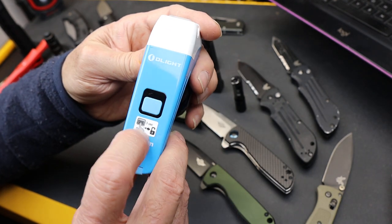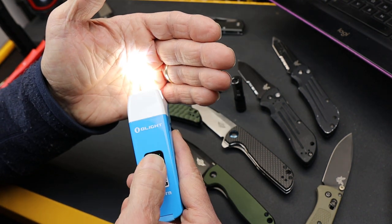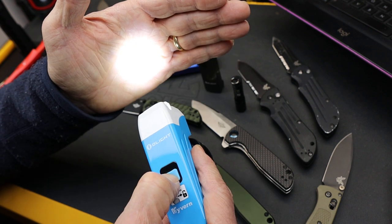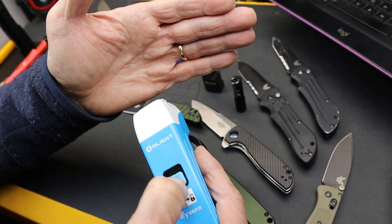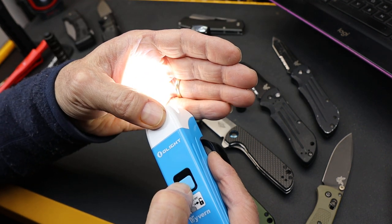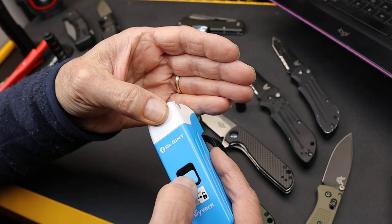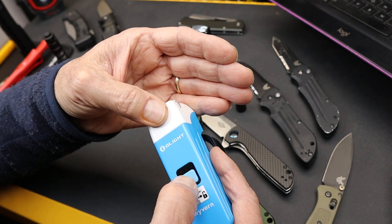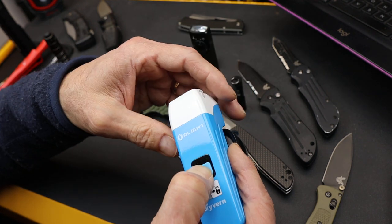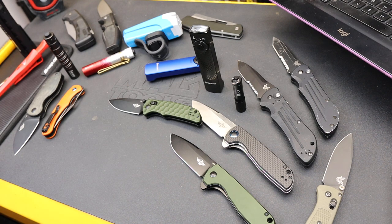It's got a lockout as well, although it does take a little bit to turn the thing on, so I don't know if that's going to be as important — you're not carrying it in your pocket. You can cycle through the different settings and it does have a memory to go back. It's a good one. So those are the Olight updates — dock out.